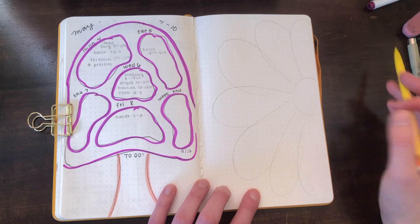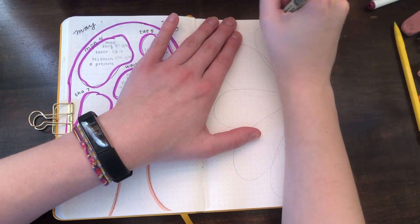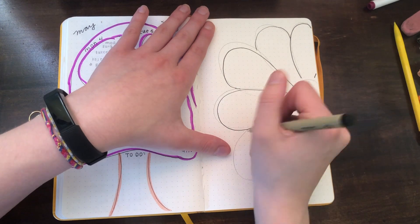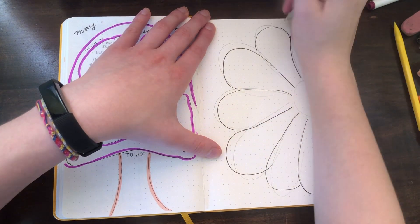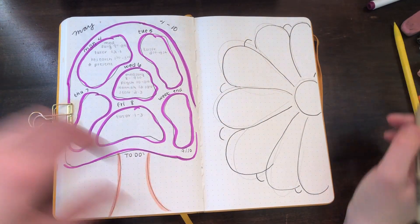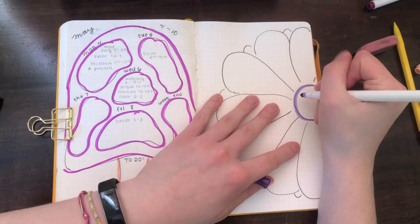This first one is a single page spread. I find these are great for weeks where you don't have a lot going on — I've been doing a ton of them in quarantine. The one I'm drawing here is a flower, but you can get creative: my previous page was a mushroom where different spots were different days of the week, and I've also done this with citrus fruit where different sections were different days.